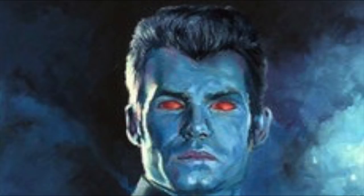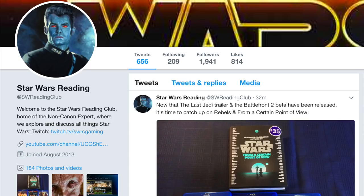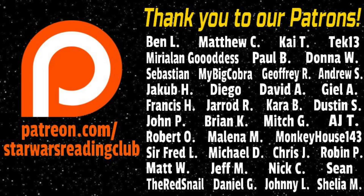So there we have it! How a Jedi Master Executed Order 66 Against the Inquisitors. We love making these videos, so why not subscribe for more fun Star Wars theories and discussions? If you enjoyed the video, think about giving a like or leaving a comment. Or perhaps follow us on Twitter at SWReadingClub for updates regarding the channel, or support the channel through Patreon for access to exclusive hangouts and book discussions.